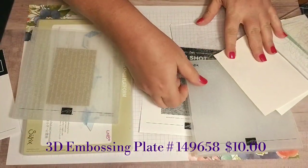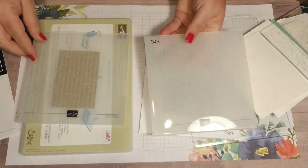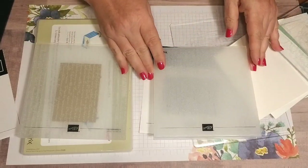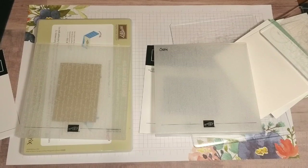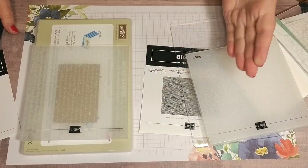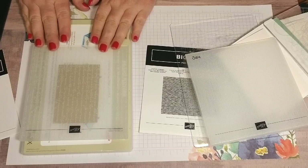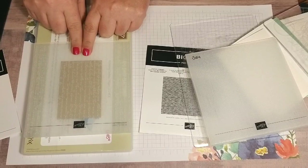You're going to tell the difference by whether it has the Sizzix logo or not. This is important because all of the dynamic texture impressions embossing folders that carried over from the old catalog into the new catalog — when you get them, they're going to be in the new style.